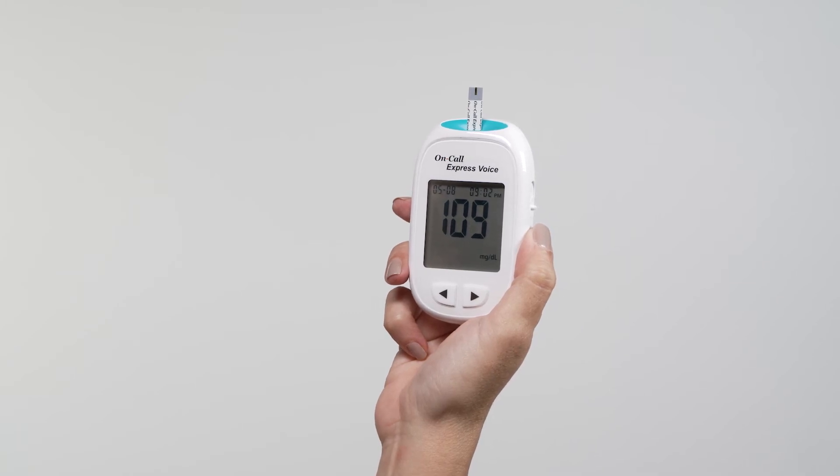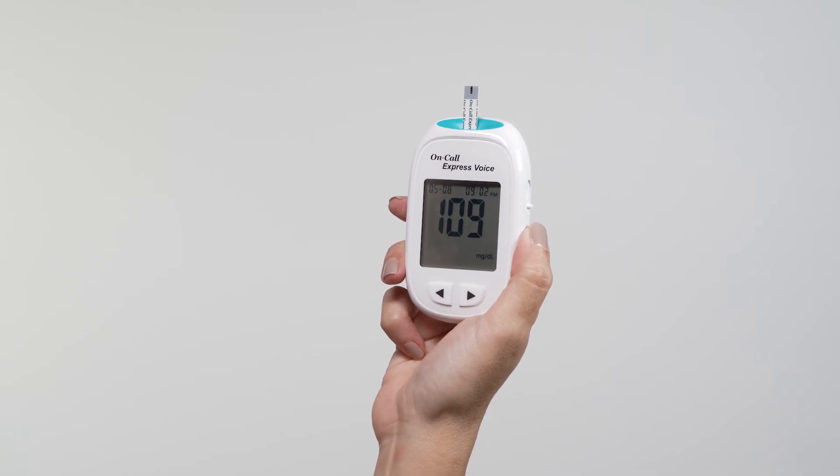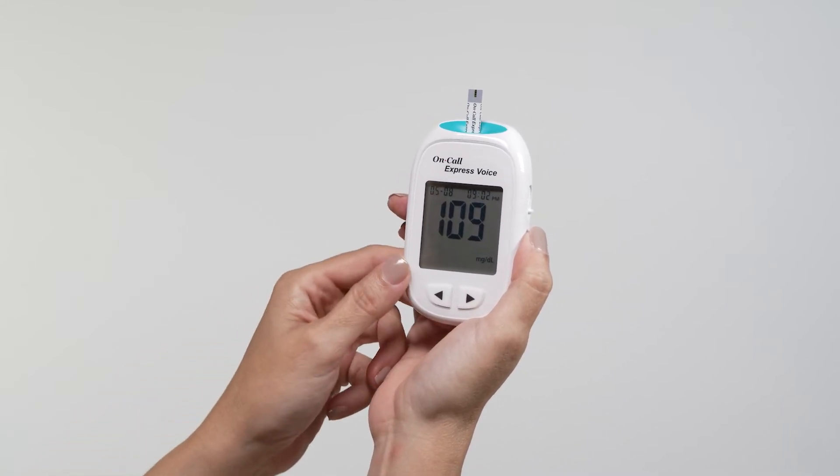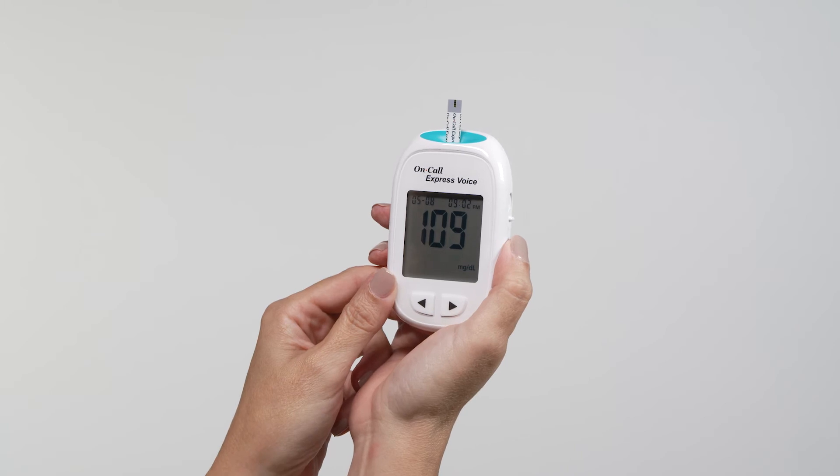Then the blood glucose level will be voice broadcast and the display on the screen will indicate that measurement is complete. The measurement's unit, date, and time of the test will also be displayed.